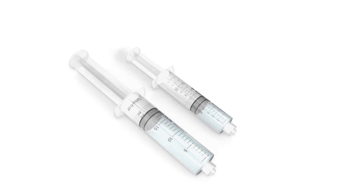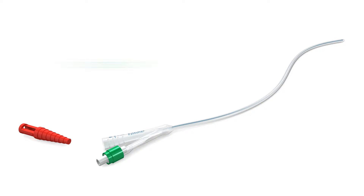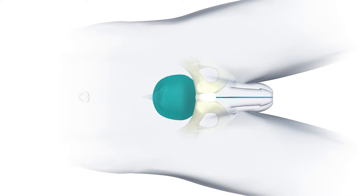During the preparation phase, fill two syringes: one for anesthetic injection and another for the balloon inflation if a silicone balloon catheter is used. The red spigot or a urine bag is connected to the catheter.